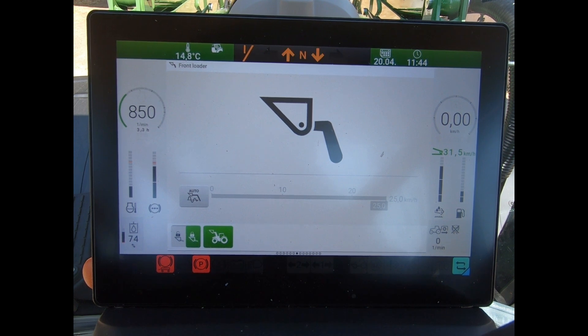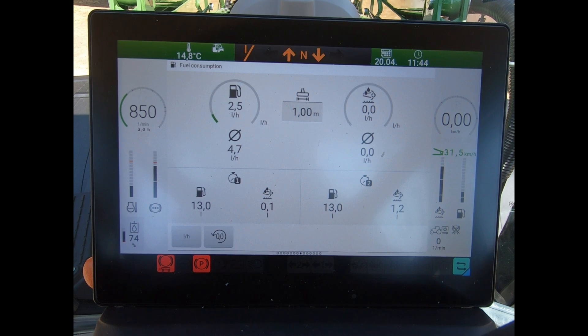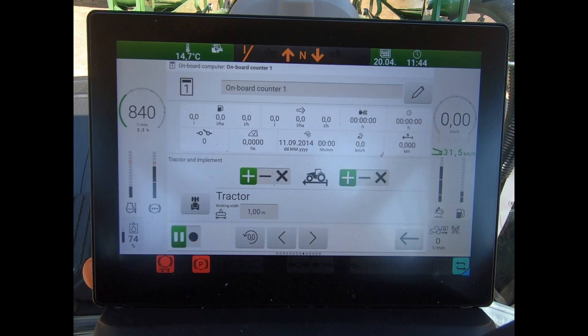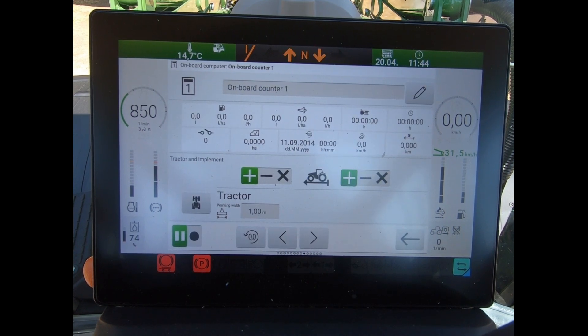I've got my performance monitor there, so I can look at setting an implement working width to see how many liters per hectare or liters an hour we've done. I can also run on-board counters - up to 10 counters - and again I can put in an implement width and working width, then get all my areas clocked up as well.